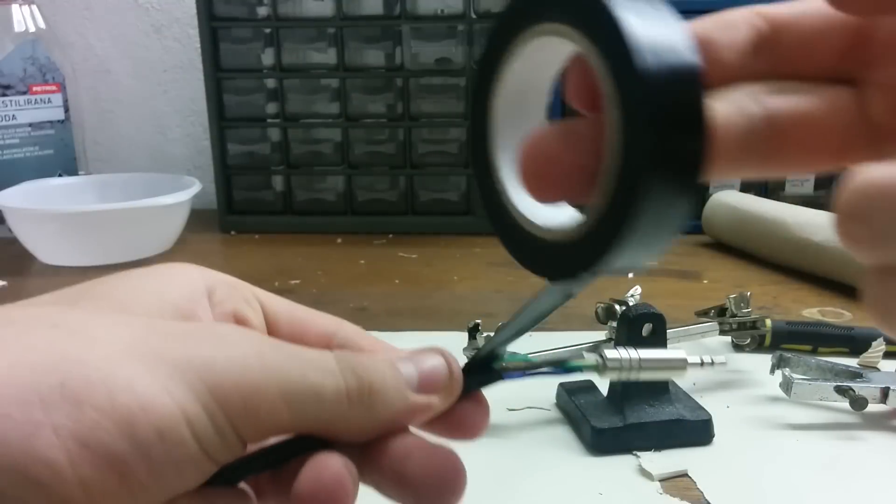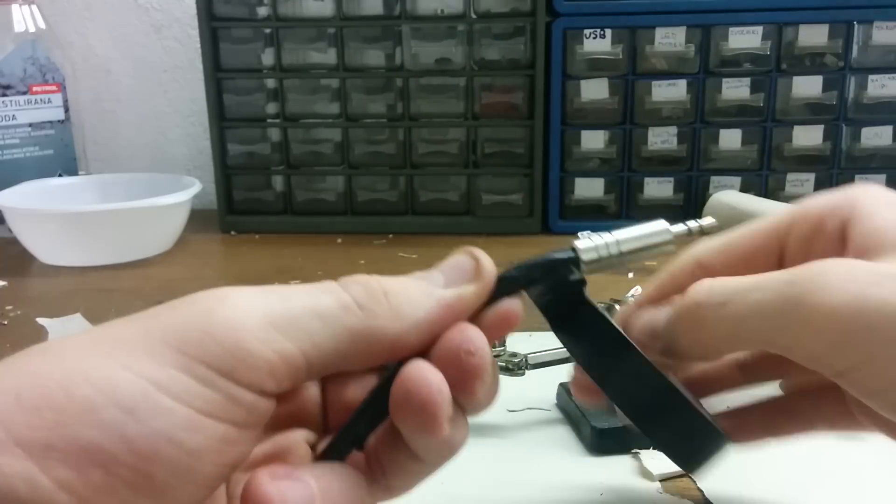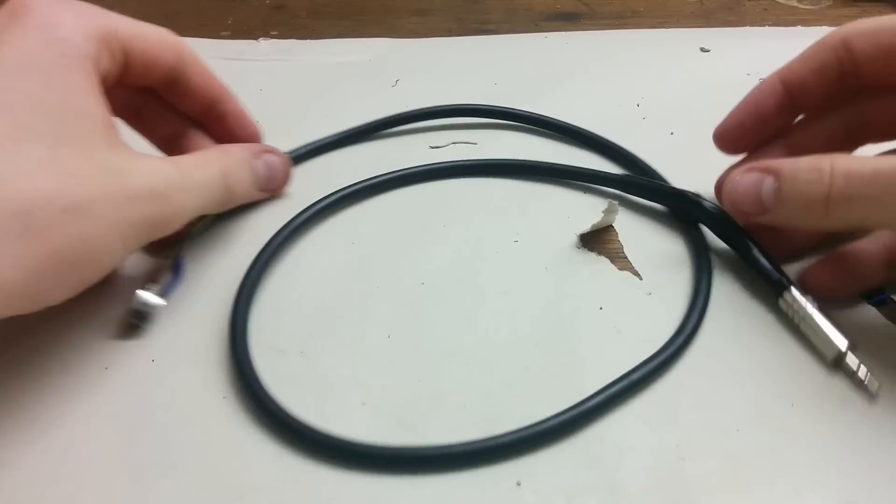You can use another black heat shrink tube, but I didn't have one so I used black electric tape to make it all look nicer. And the cable is finished.